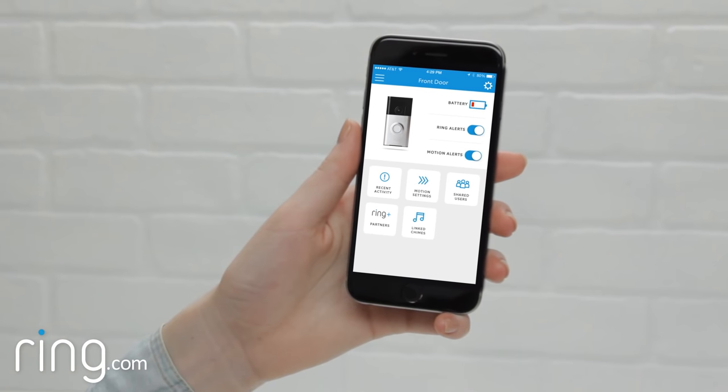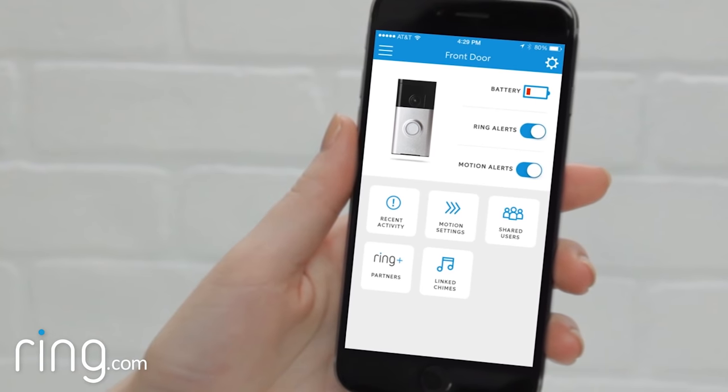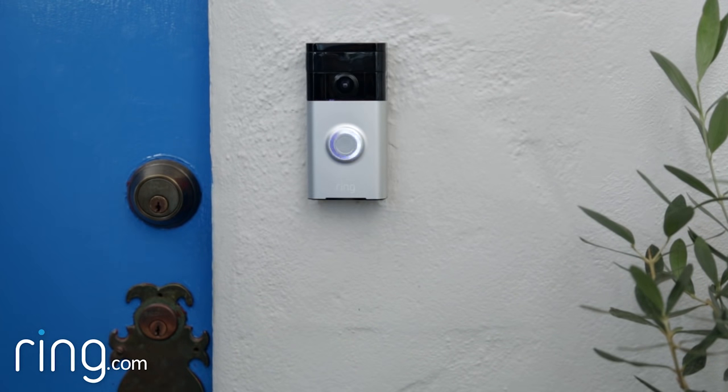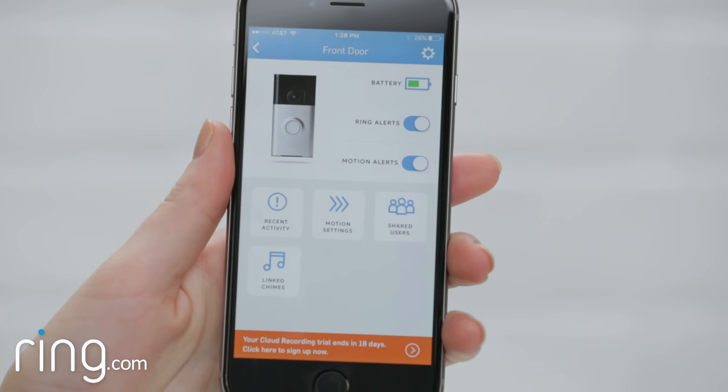Don't worry if the in-app battery percentage does not update while the battery charges. The battery percentage that displays in-app updates after every ring or motion event. So the next time the button on your Ring doorbell is pressed, or it detects motion, the app will reflect the battery life at that moment.